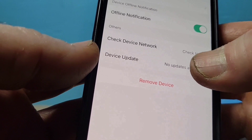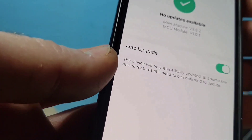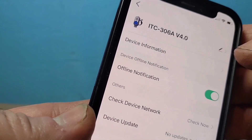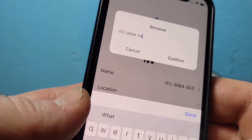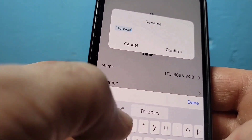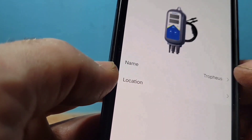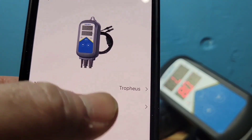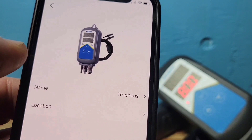You can also check for network updates and update the device firmware here. Additionally, you can rename your device at the top — for example, I'm naming mine 'Trophies' for my trophy tank and clicking Confirm. This is especially useful if you have multiple tanks, so you can name each one by tank name or the type of fish in it.